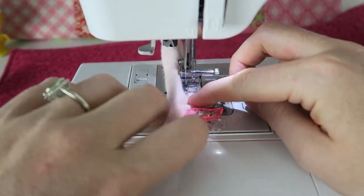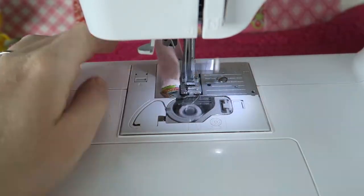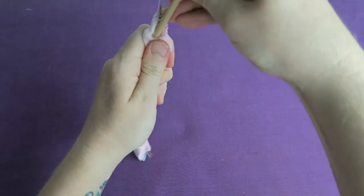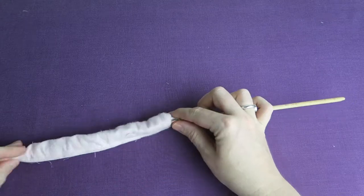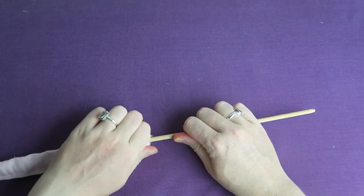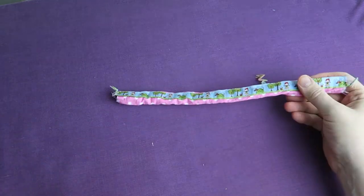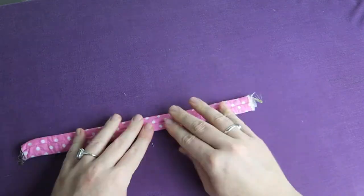Just closing the side seam here and then we're going to turn it inside out with the turning tool. It's a little bit tricky because it's so many layers of fabric but we can do it. Eventually we are going to turn it inside out — there we are, just pulling out the ends. Now I can press the fabric from the other side so we're not damaging the ribbon.